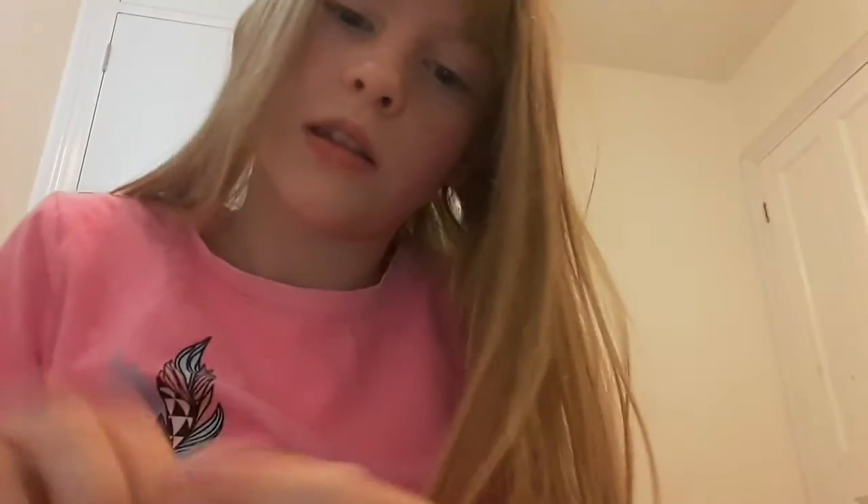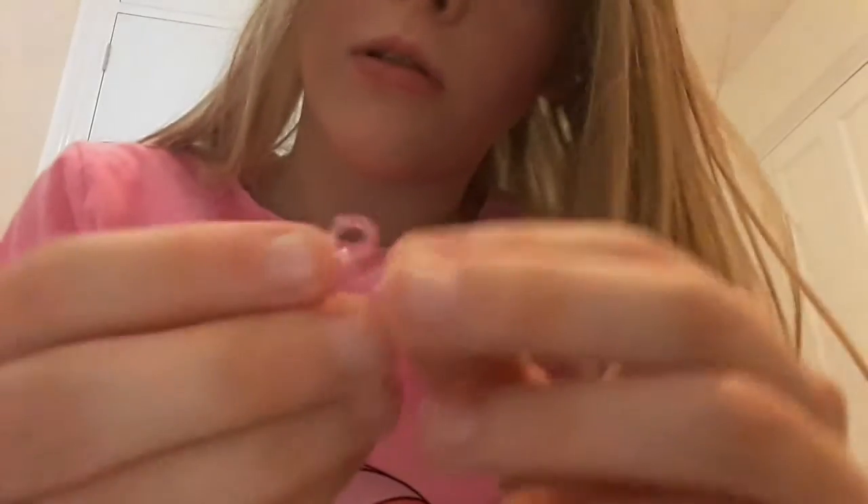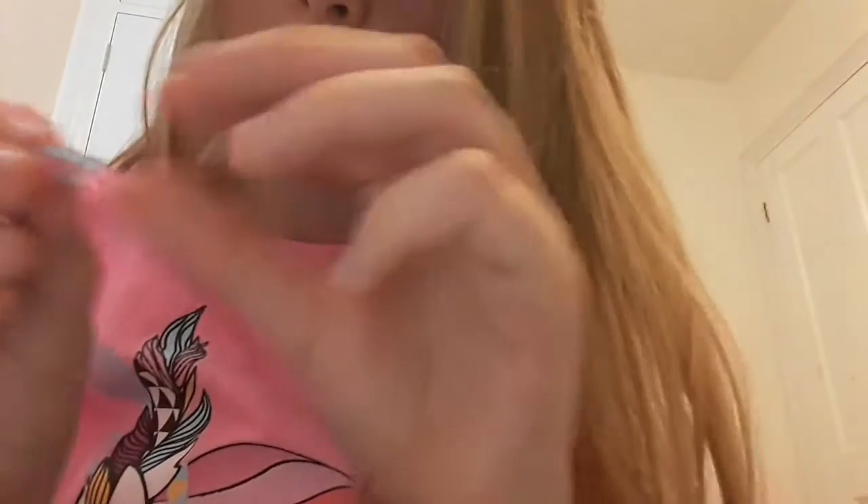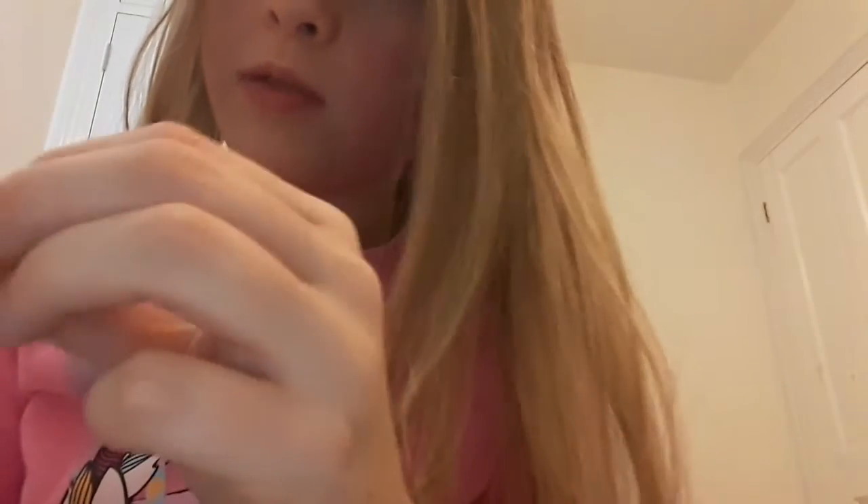I'm just going to take off this S clip and remove the band since I don't have many bands. Pretty simple to remove them - just literally go to the end and pull them off. Generally the bands won't break through this, they'll just be removed. And that's really good about loom bands because you can adjust the size easily.